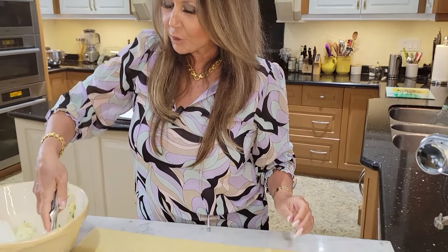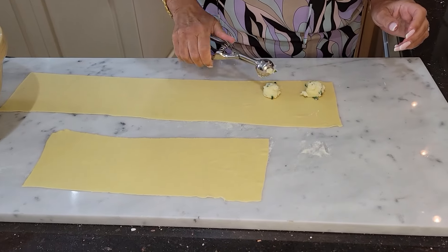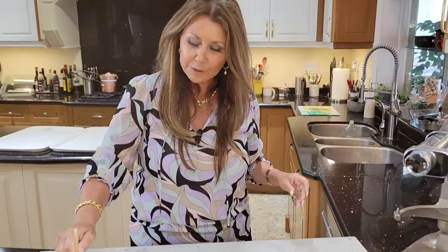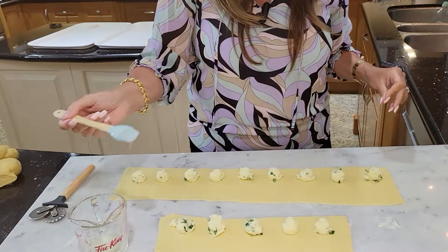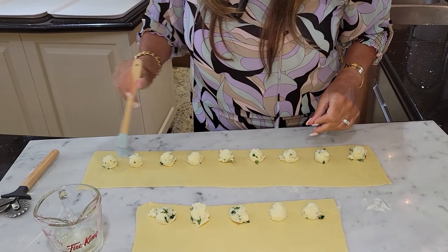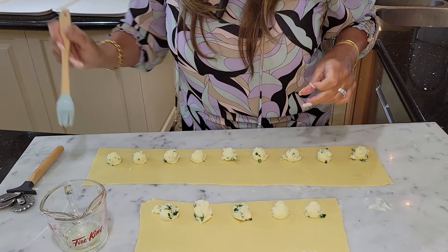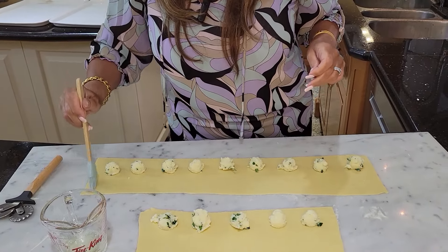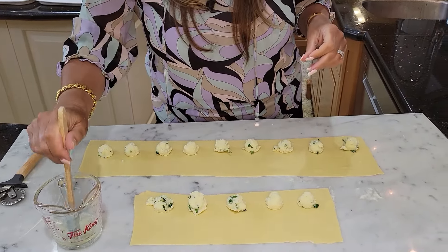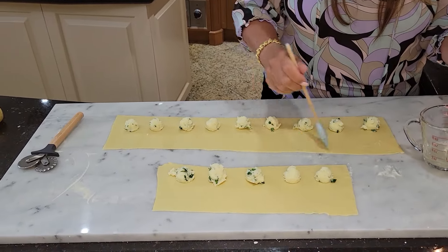With my little scooper, I'm just going to scoop and place the filling along the side here. Now I have some egg white here, and I'm going to go along the bottom — this is going to be the glue that adheres the pasta together. Then I'm going to put some on the sides and between, and along the top. See how easy this is?